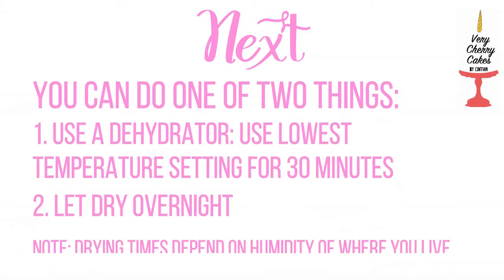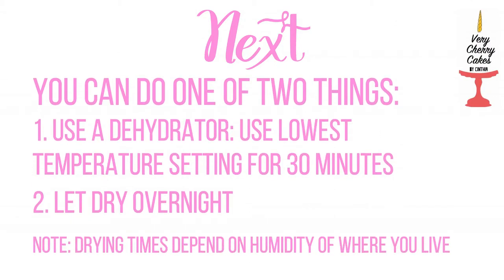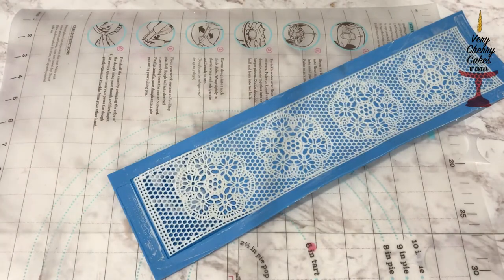Once you are finished spreading, you can do one of two things: you can use a dehydrator at the lowest temperature for about 30 minutes, or you can let it dry overnight. I went ahead and used a dehydrator to make sure that I was able to show you my results, and here is what came out.